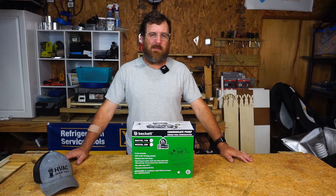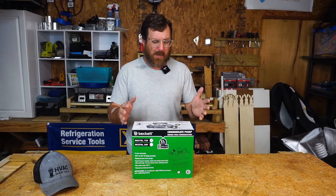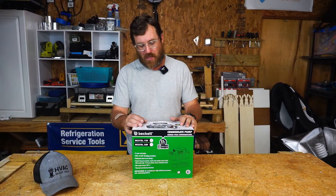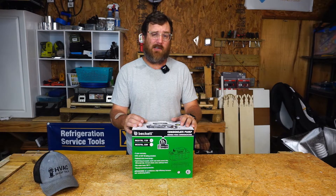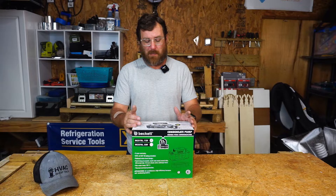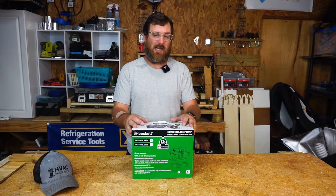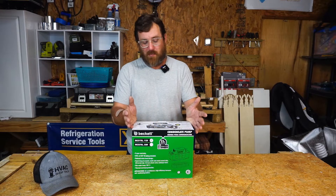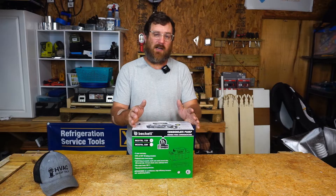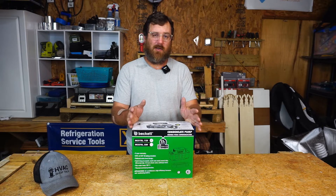Welcome back to HVAC Shop Talk. My name is Zach Scioto. I'm standing in front of a condensate pump because Beckett became a sponsor of the show and sent out a whole bunch of condensate pumps. I thought this would be a good time to take a look inside the box and see what comes with a condensate pump. A lot of us have used these on condensing gas furnaces and air handlers that can't get a gravity fall for the drain. Some people, especially newer guys, may not be as familiar, so let's take a closer look.